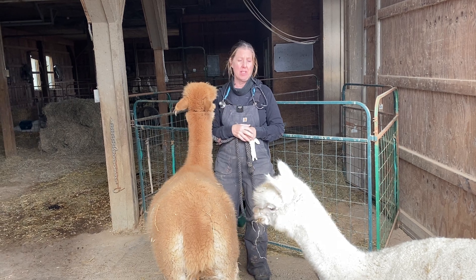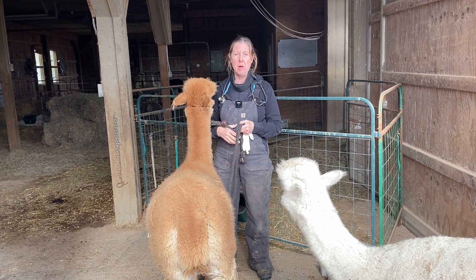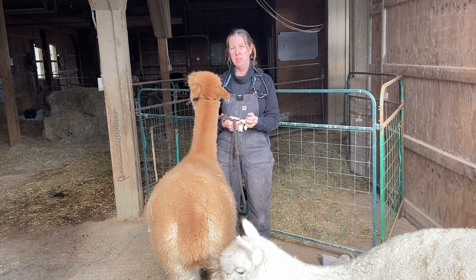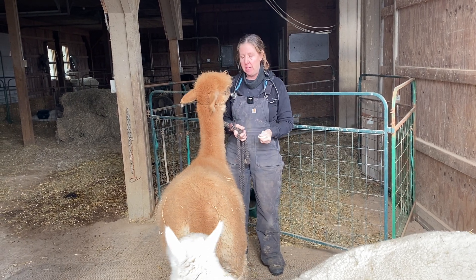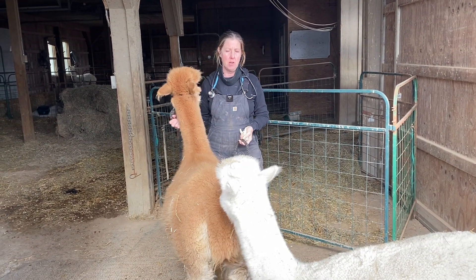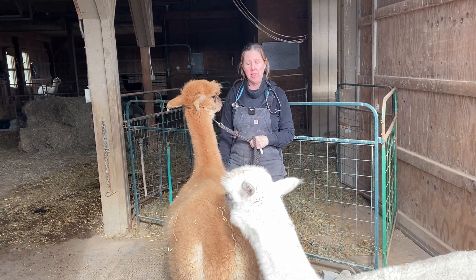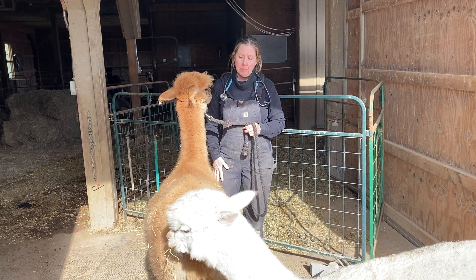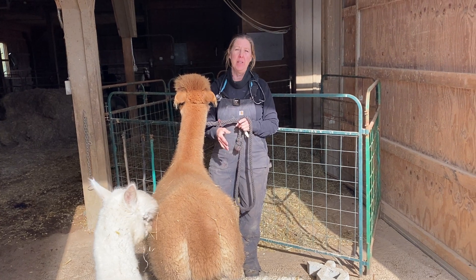As an example, I had somebody call me the other night and they said so-and-so didn't come in to eat their feed, which is a real clue for those of us raising alpacas — it might be normal, but it might not. This is the kind of information you'd want to know off the bat: just go out and check them and see. It might be something normal, it might not be. So of course I asked her how long, if it was an adult — all that kind of history taking.